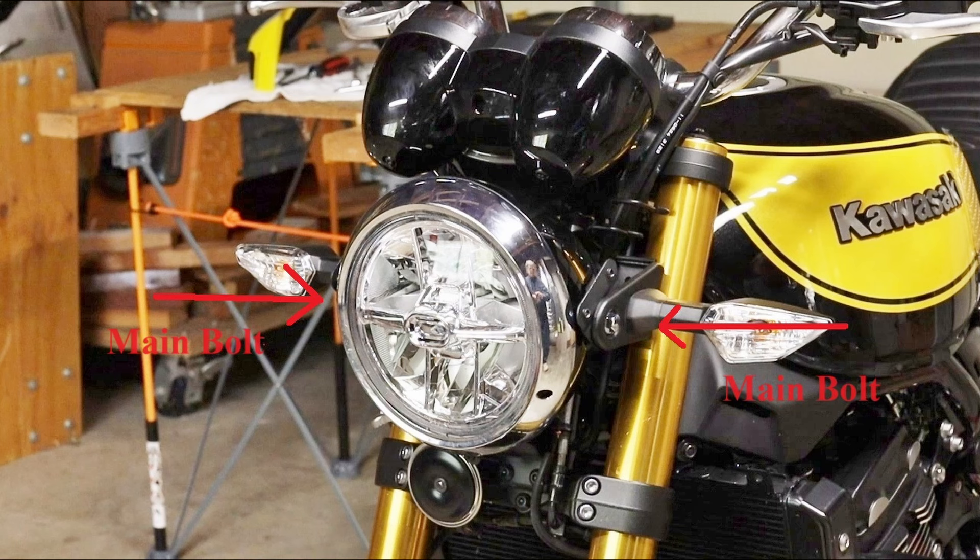There are two main bolts that hold on the headlight assembly. You need to partially remove the headlight to access the inner nut. I loosen the bolts up and then tighten them again — they are the stock OEM Kawasaki parts.